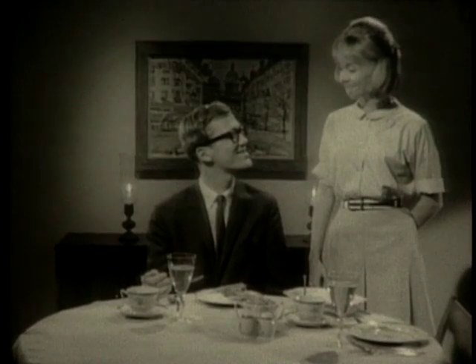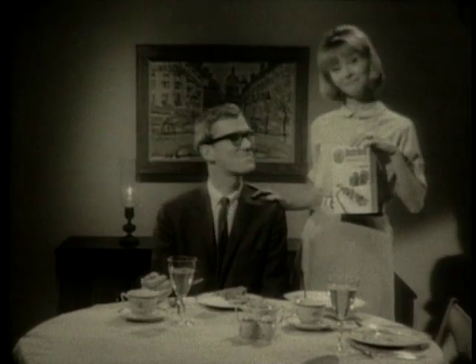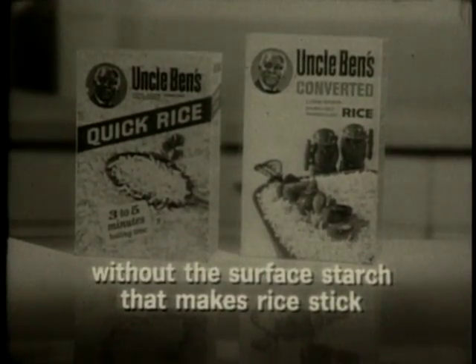Who cooked the rice? It's great. Marriages thrive on Uncle Ben's rice. Uncle Ben's converted rice and Uncle Ben's quick rice — both without the surface starch that makes rice stick.